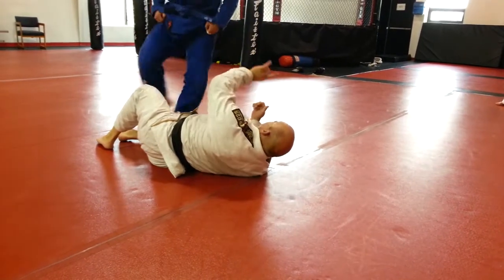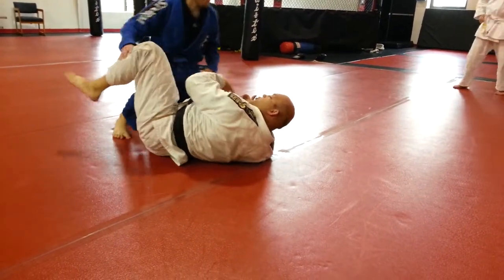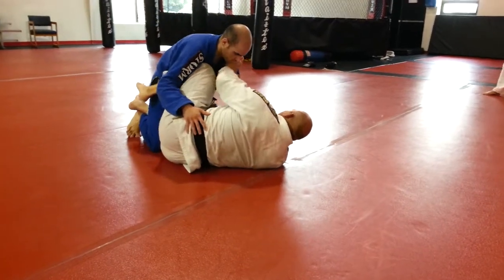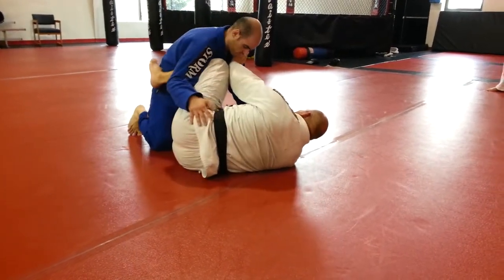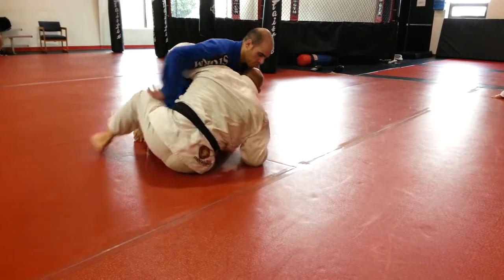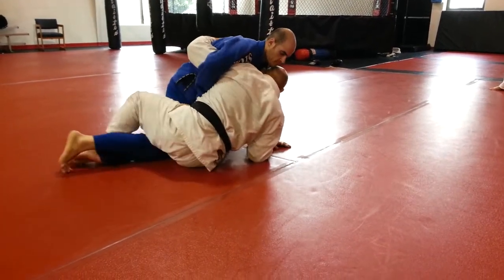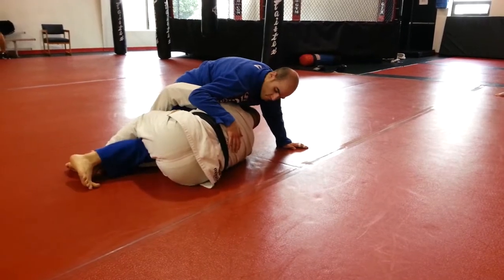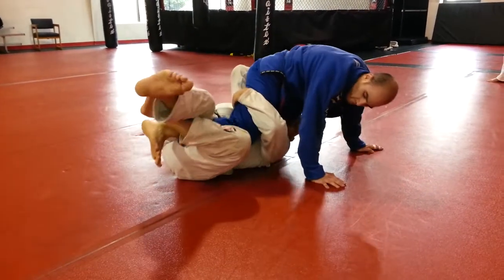I'm also going to guide him with my foot — draw his leg out as much as possible. So the full sequence: sit away a little bit, get your underhook, sit up, cross over, hold his leg out, drop down low, scoop under his leg. Watch my leg too as I move my hips — no defense.